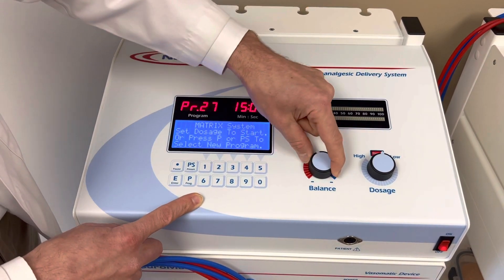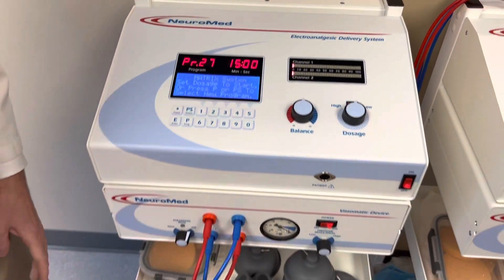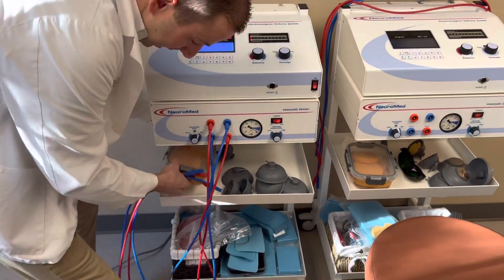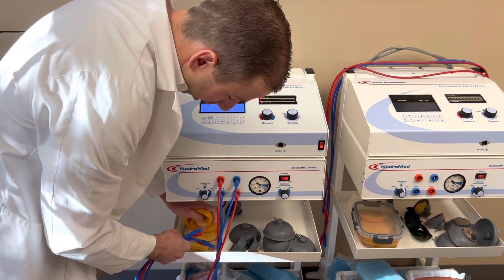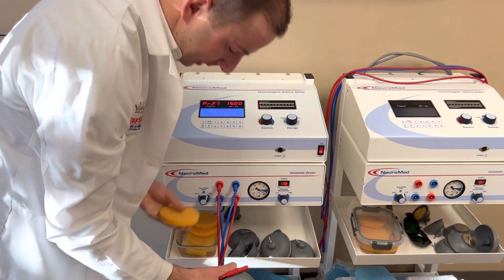It's a 15-minute program. We set the balance right in the middle there. Then we go ahead and get the cups prepped. They sit in a solution of 90% water, 10% isopropyl alcohol, and you just squeeze gently. You want these moist.